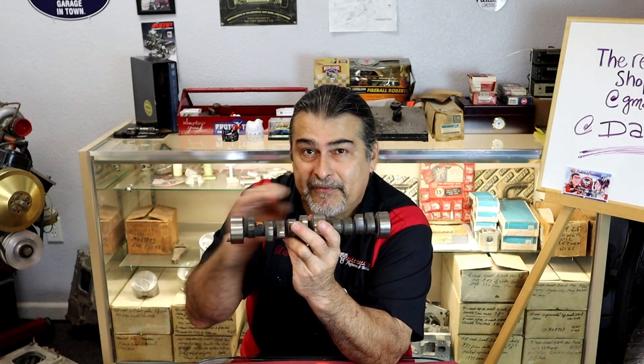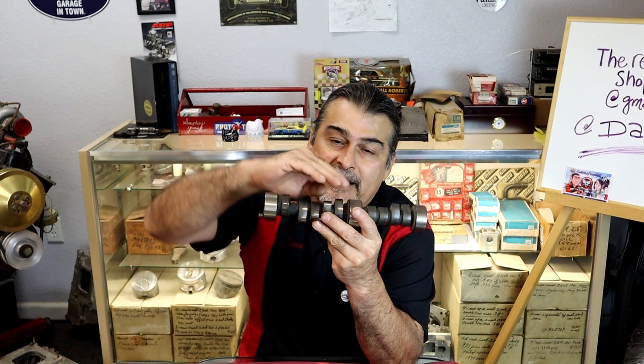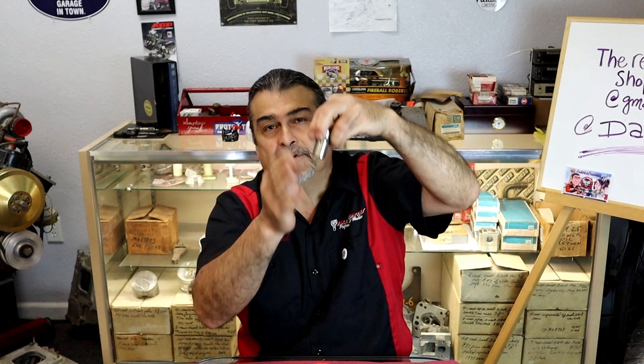On a flat tappet camshaft it's the opposite — this lifter must always be spinning as it's going up and down. People don't realize that the edge of the camshaft is not at a perfect 90-degree parallel to the block. It is slightly — maybe half a degree — kicked over, so as it goes up and down it puts more pressure on one side, which actually spins the lifter. When you're assembling the motor, if the lifter doesn't just drop in freely, some shops think you can push it in and it'll loosen up on its own. No — that's not happening.